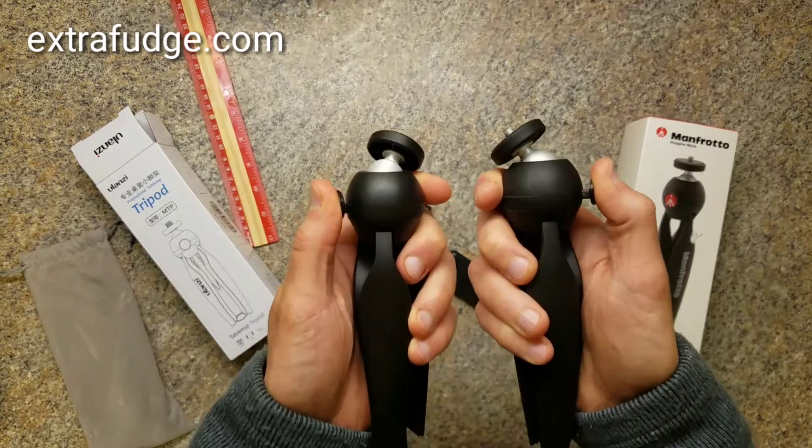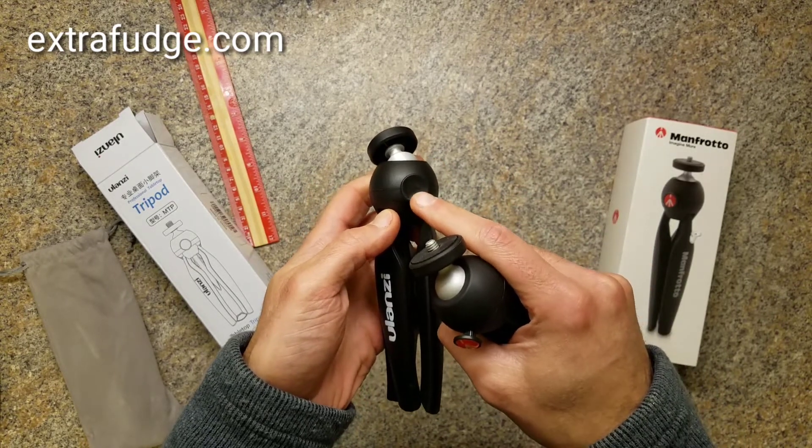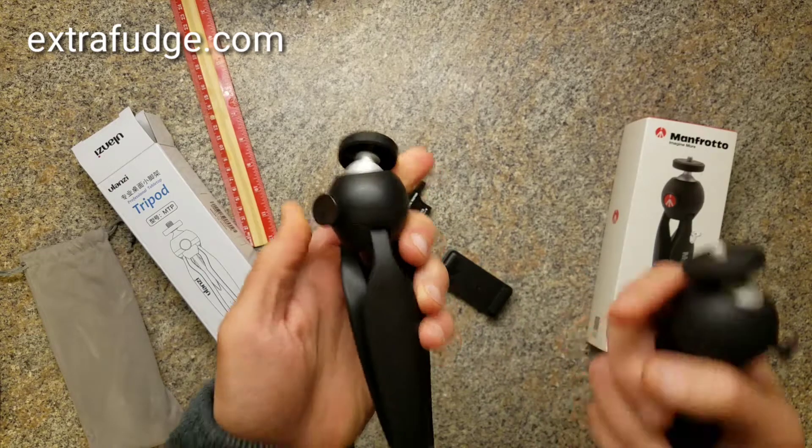Very hard springs for both of them, but the Ulanzi has a bigger button, so it's easier to press, in my opinion.